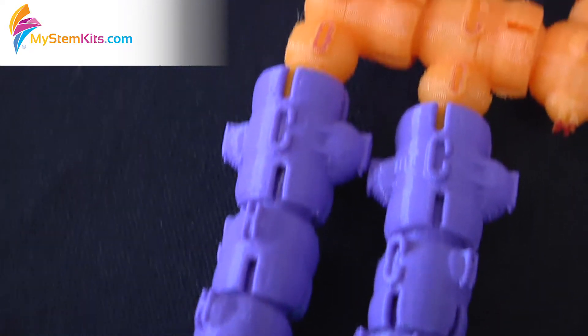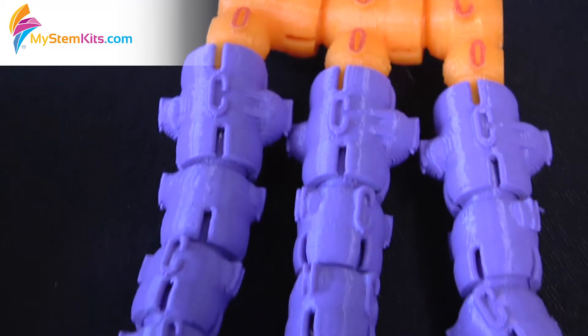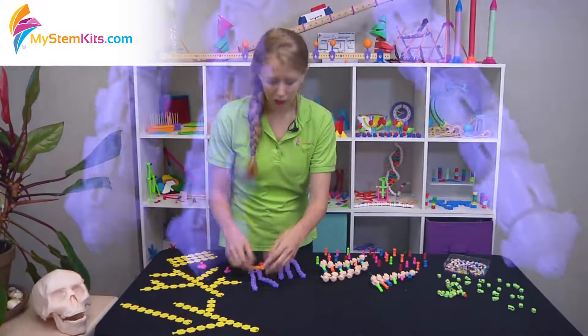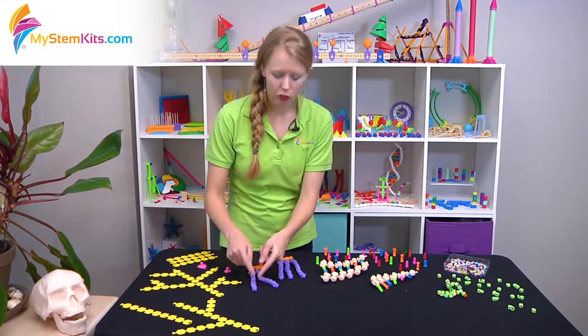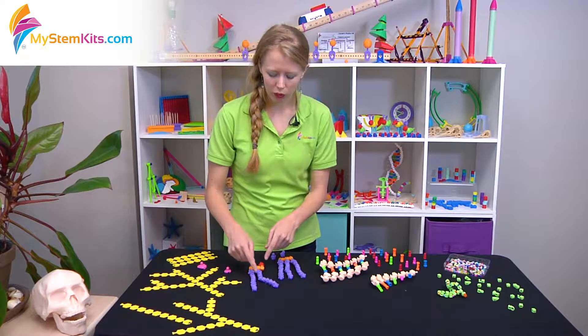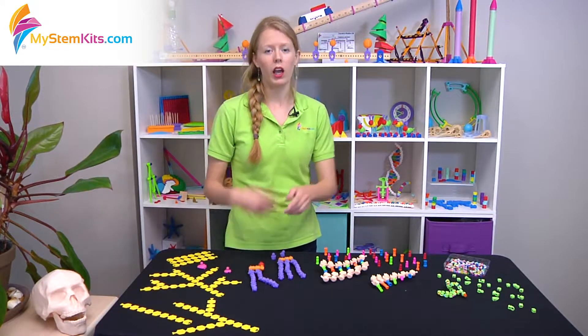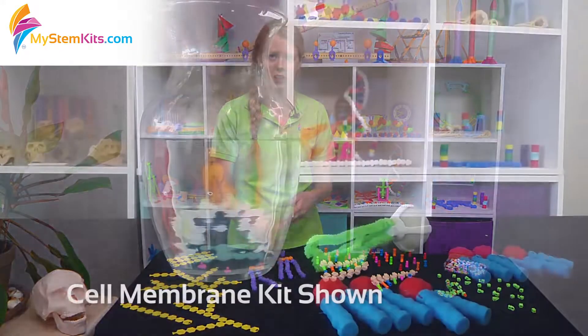Each of the connection pieces of the hydrocarbon chains and head group areas are identified with the different molecules that make them up. For instance, on the hydrocarbon chains for the saturated fatty acids, we have a single carbon with two hydrogens — the CH2 units — whereas if it's an unsaturated fatty acid, it only has a single hydrogen unit. With that, you can talk about the double bond that occurs and why it forms a kink in the chain.